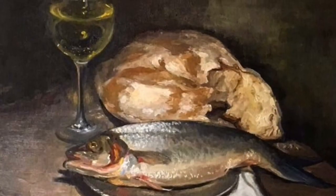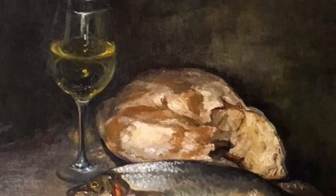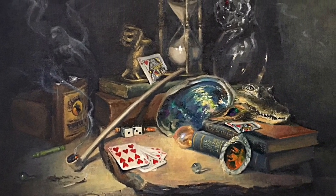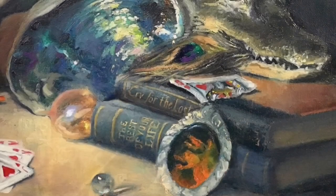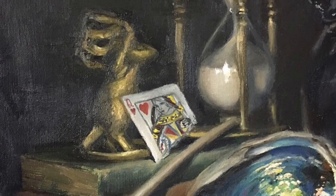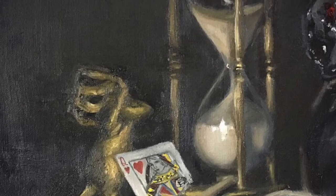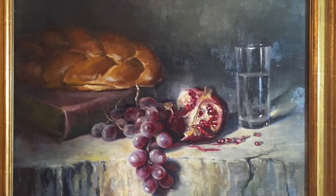Still lifes have such a wonderful quiet energy, begging the artist to just look closer than the surface and not just paint things, but rather the reality in which these things exist. How does the light move? How does the air circulate around the objects? How can I create drama and intensity, vitality, energy? How do I do that with just paint and a canvas? That's the challenge that I personally love about still lifes. It's always a new and exciting challenge to discover.